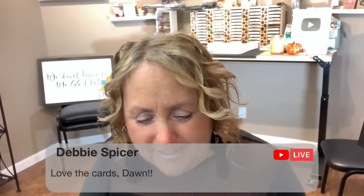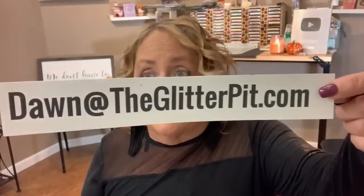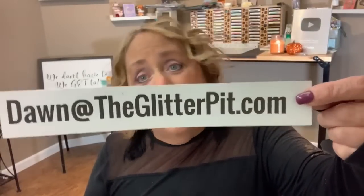Alright, so everybody's talking because they've seen the cards early. This is why you want to subscribe to my newsletter. The text-to-sign-up is gone — my provider removed that — so if you're wondering, that's no longer available. To sign up you'll have to email me at dawn at the glitter pit dot com, and I will get you added to the weekly newsletter that goes out on Wednesday about 2:30.